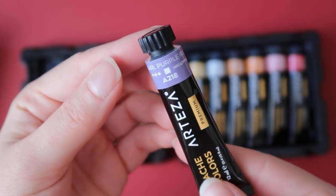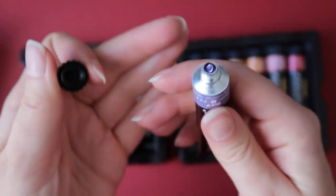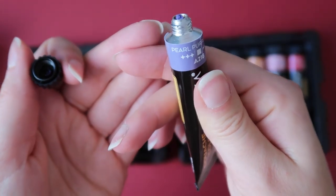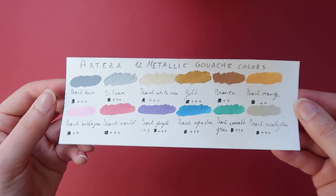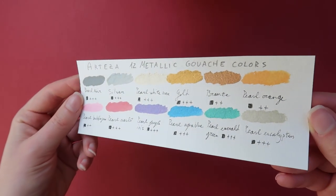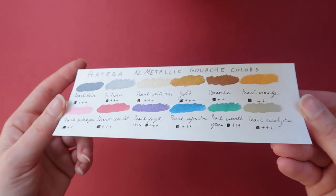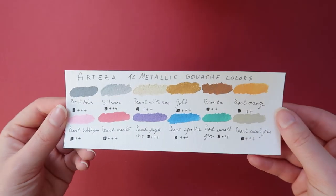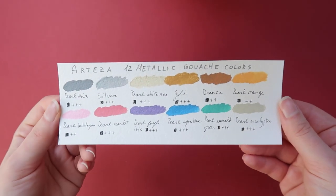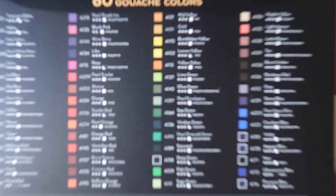The reason for the harder consistency might be the pigments and minerals used to make the metallic colors, which can make it harder to get a creamy consistency. These colors aren't super shiny — I personally like metallic colors to be more shiny — but a more subtle shimmer can actually be great depending on the finish you are looking for. I really like the color selection.